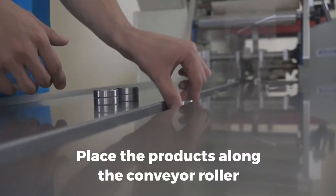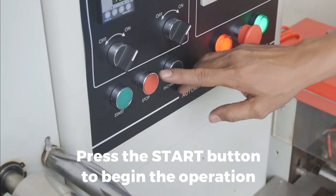Place the products along the conveyor roller. Press the START button to begin the operation.